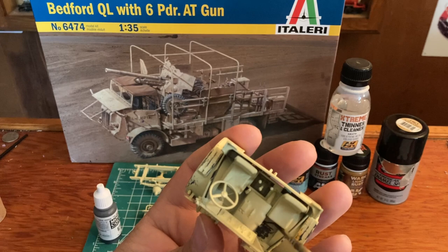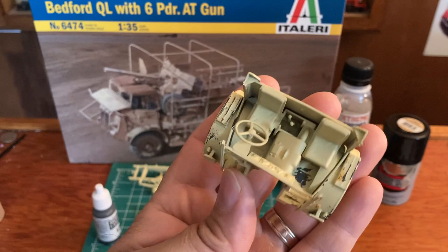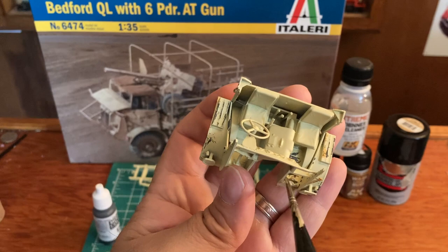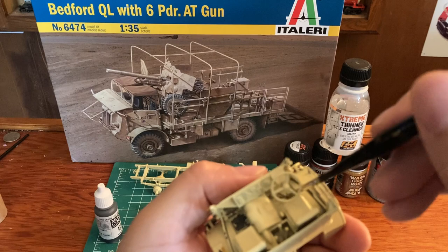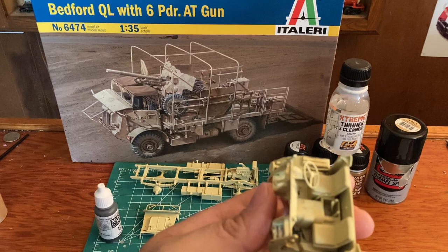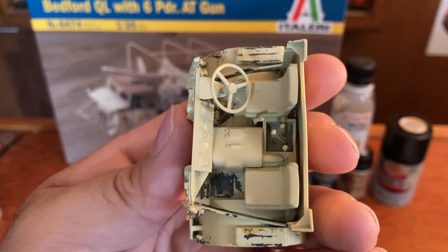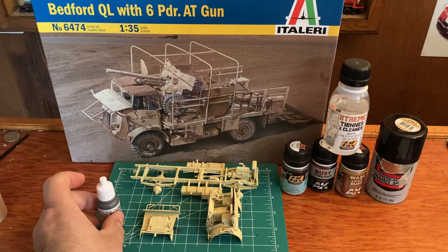That's the thing - when you get started it looks like nothing, it looks like oh man that looks terrible, but after you get going with it and putting other coats and other things on, you start to see it come out and it starts to look good. You figure the passenger is going to slide his foot around a lot more than the driver and wear and tear that up.